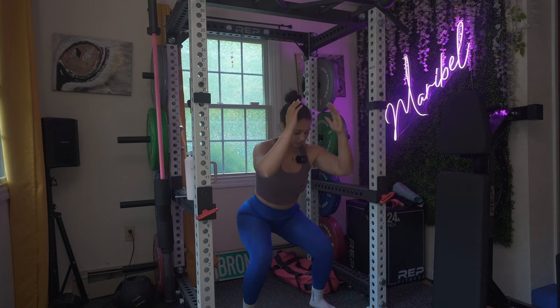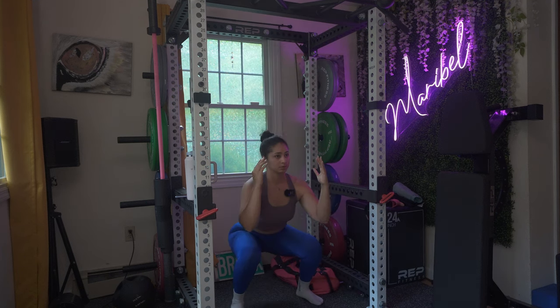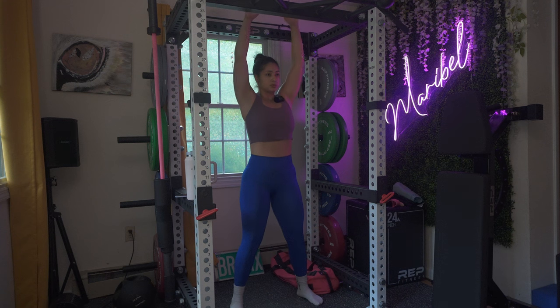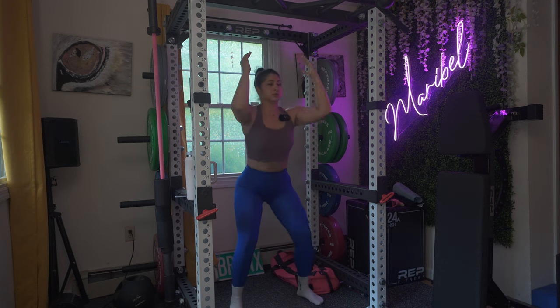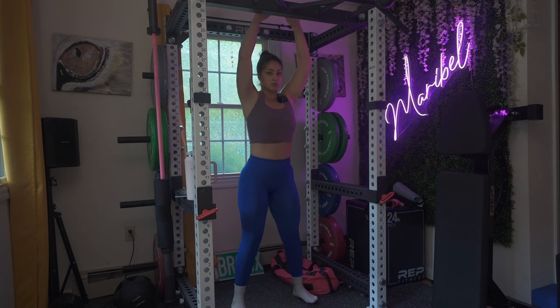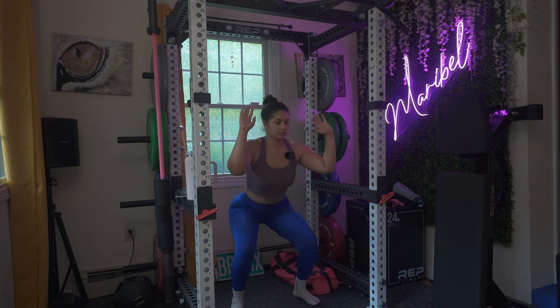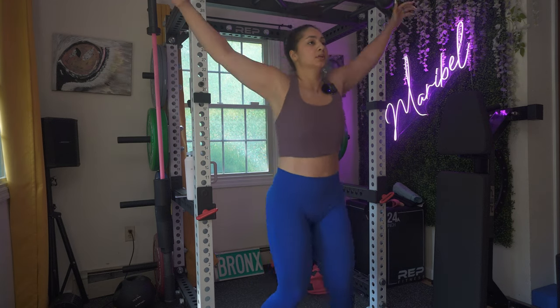Our first move is squat pull down, 30 seconds. For the second exercise we have three moves, each one will be 40 seconds on and 15 seconds off with no extra breaks in between. Remember that you do want to keep your form always your best and keep your core engaged. Your second move is jumping jacks — remember to breathe and stay strong.